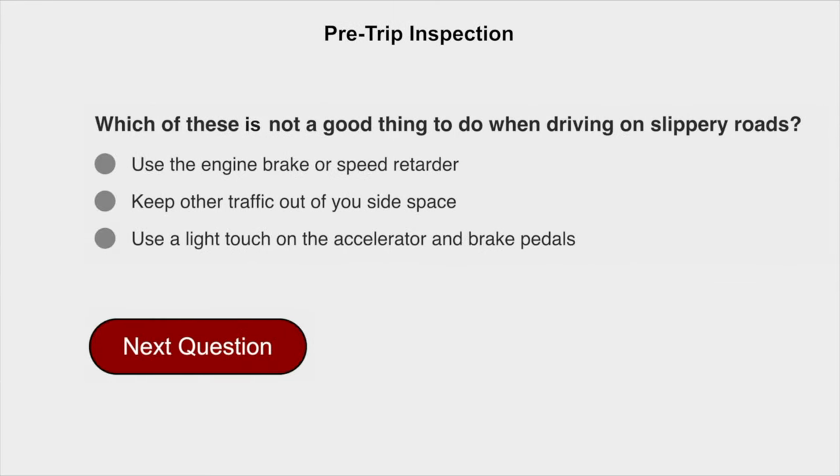Which of these is not a good thing to do when driving on a slippery road? Use the engine brake or speed retarder.